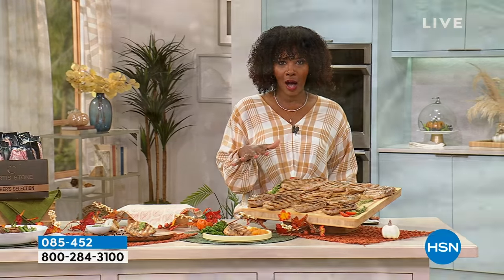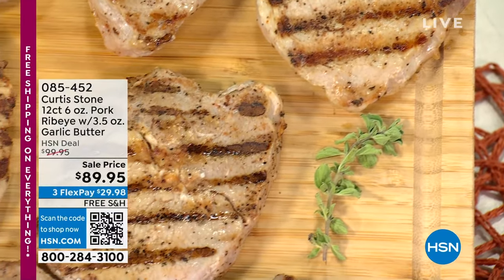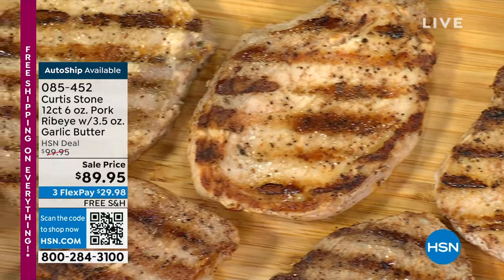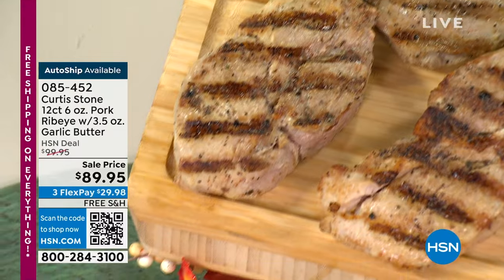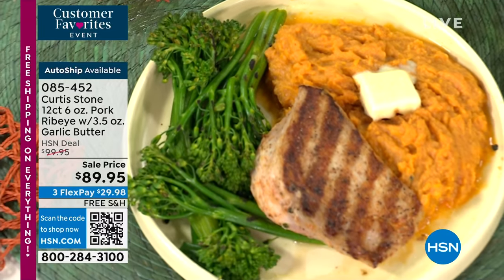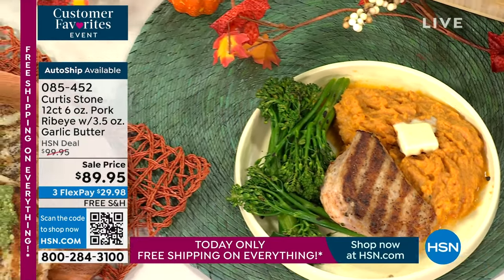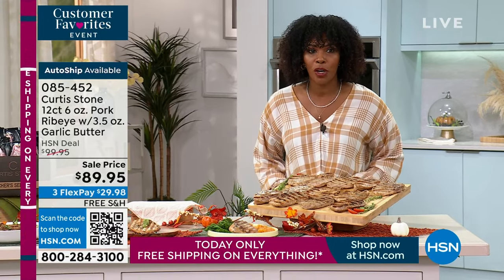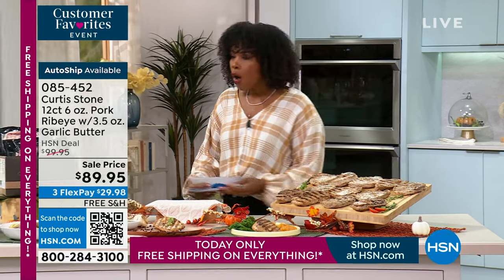We have the pork ribeye option laid out — they've been perfectly grilled with garlic butter. They're a great size, something you want to sink your teeth into. You're getting 12 of them, six ounces each. You'll also get the garlic herbed butter and a guide from chef on how to prepare them perfectly. These are coming up, but if you don't want to wait, you can get them on auto ship. Item number 085-452.